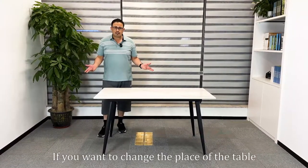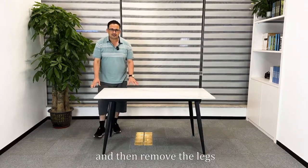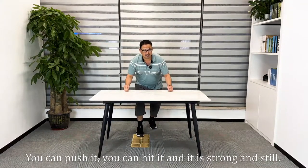If you want to change the place of the table, it's quite easy. You can simply remove the desktop and then remove the legs. It's done. You can push it, you can hit it, and it's strong and still.